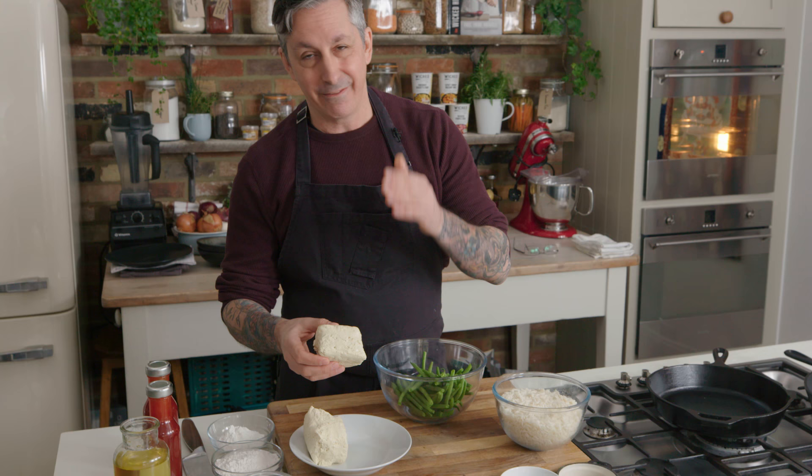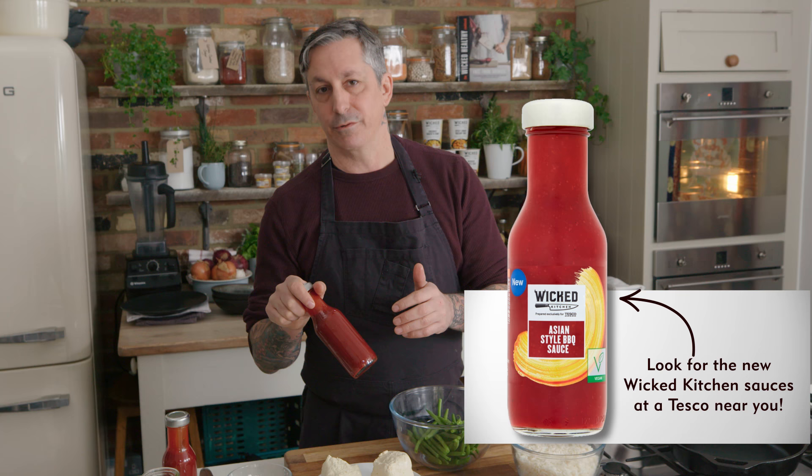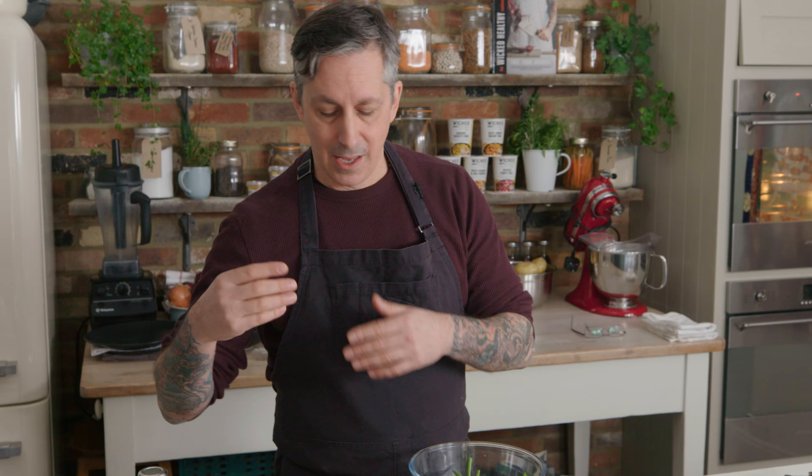Also some green beans. I'm doing some of the new Wicked Kitchen sesame togarashi, and also some of the new Wicked Kitchen Chinese-inspired barbecue sauce. I'm going to make this gluten-free, so we're going to use rice flour and a little bit of corn flour mixed, and I'm going to show you how to blend that and cook it off.